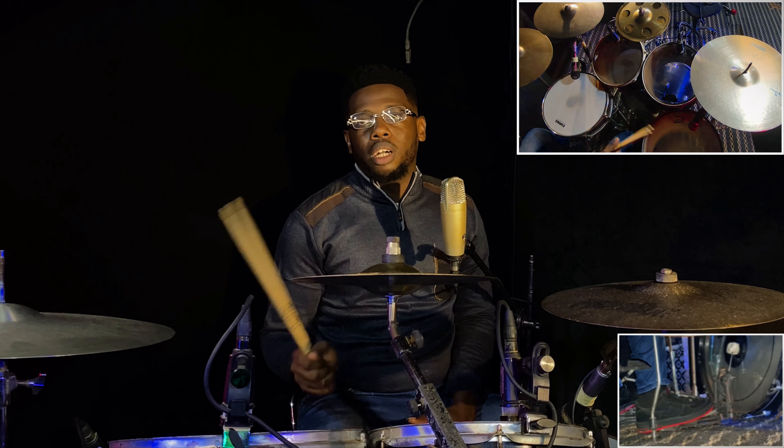The first thing we're going to be doing today is the single stroke six — that's six single strokes. We're going to play it around the drums from the snare to the floor tom, and it's going to help us improve our flexibility. So this is how it sounds.